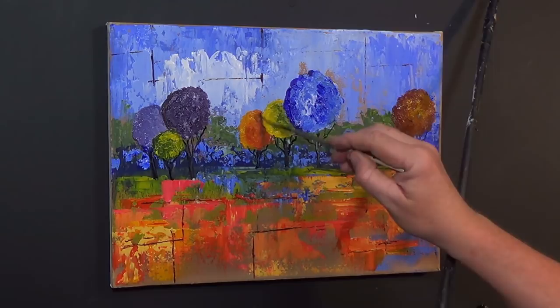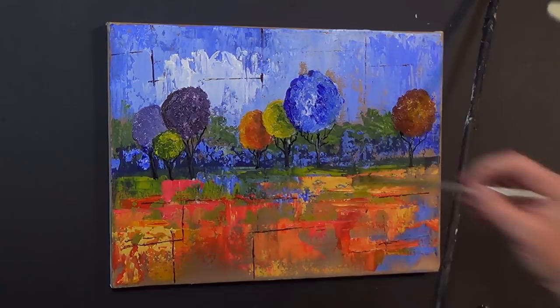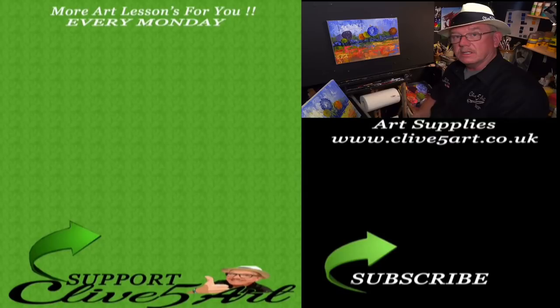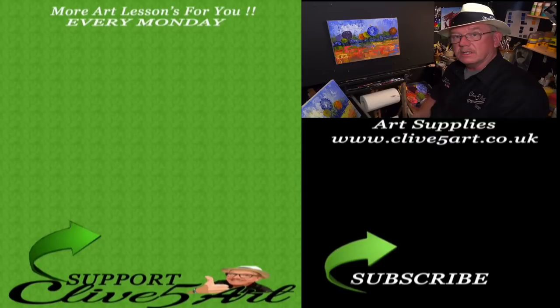If you like what you've seen today, don't forget to please click the subscribe button just down there, and over there is a little button to go along to the Patreon — for as little as a dollar a month you can support me there. I'm going to nurse my bleeding finger. Just give it a try, see what you come up with, and paint it in any colour you want. I hope you've enjoyed this lesson today and I'll see you next time — lessons at 7:30 on a Monday. Bye!